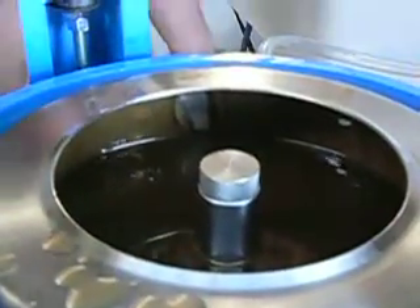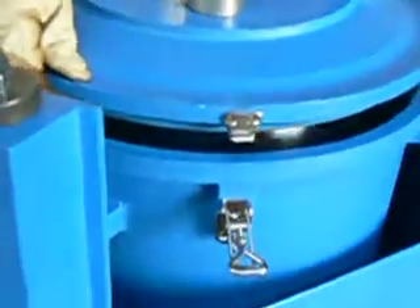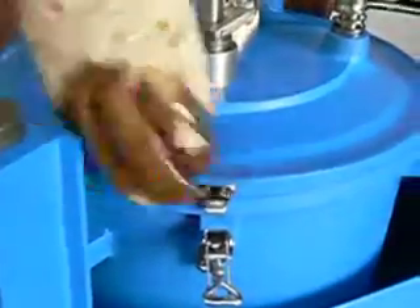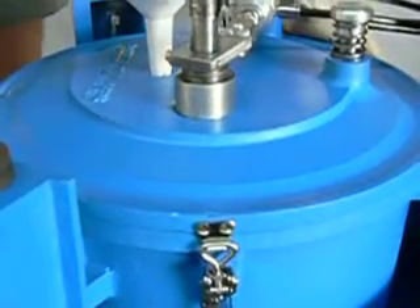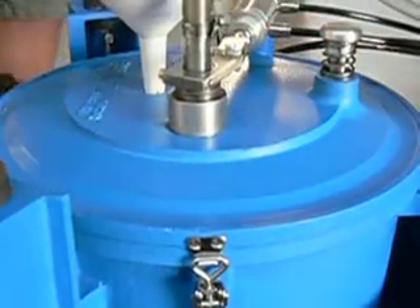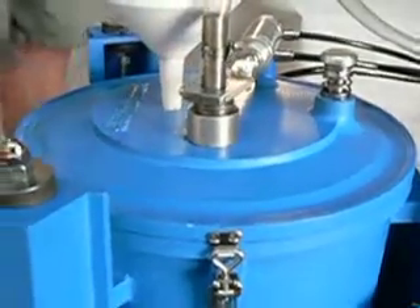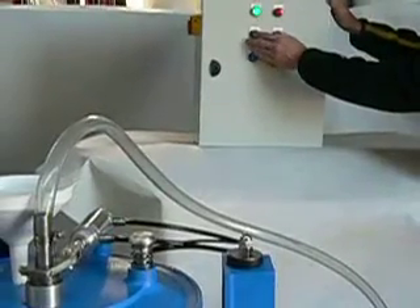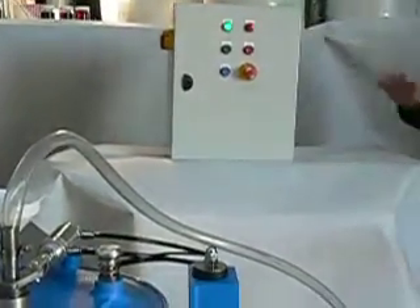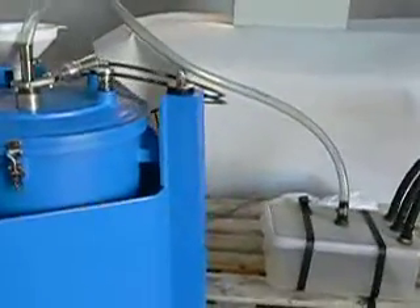Let's put the lid back on. The lid locates on a diameter and has three stainless clamps that hold it in place. And then we are going to manually start again, and once it does start, we are going to hit the manual clean.